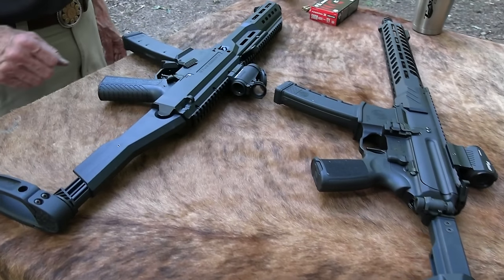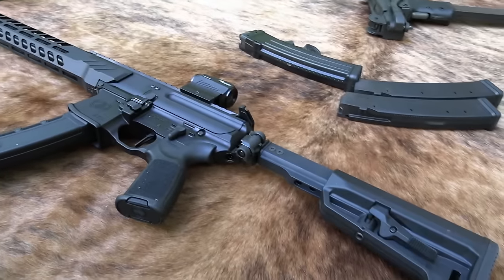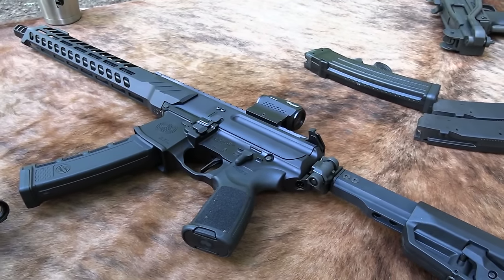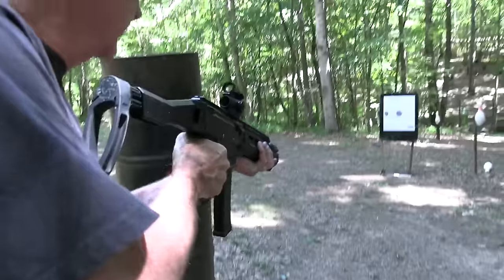Hickok 45 here with a couple of pistol caliber firearms — the Scorpion made by CZ and the MPX made by SIG. Both pretty good outfits. Let's shoot one of them — the Scorpion, take a couple of shots.